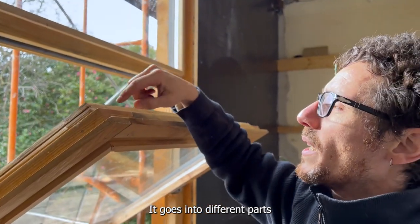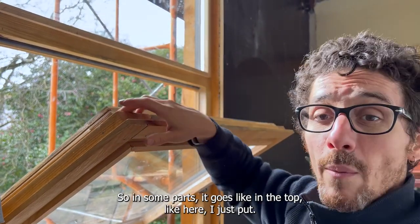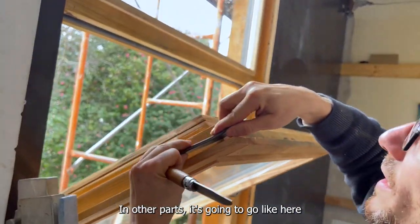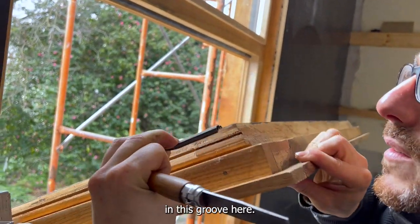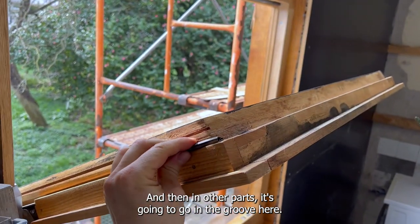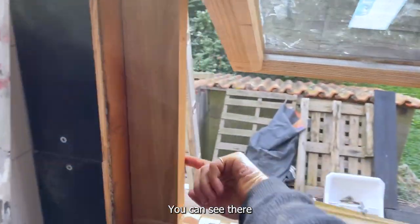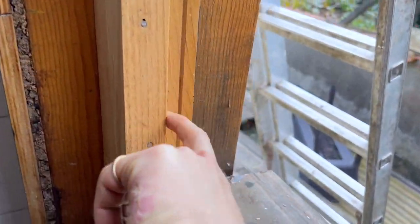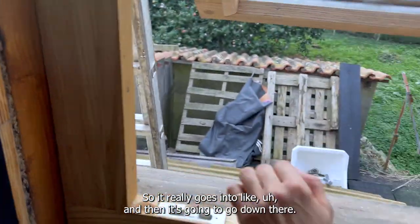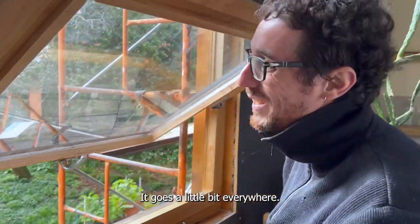It goes into different parts of the window because it's a pivoting window, so it's a little bit complicated. In some parts it goes in the top like here, and in other parts it's going to go in this groove here, and then in other parts it's going to go in the groove here. Yeah, it is good here — it really goes into a groove and then goes down there, so it goes a little bit everywhere.